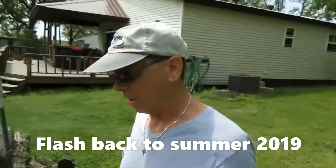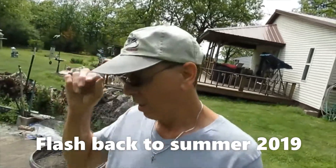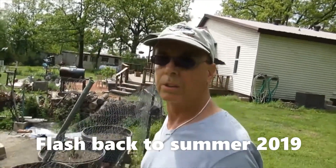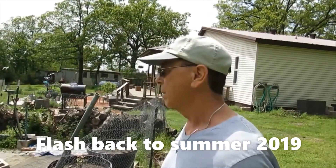Hey guys, me again. So I just decided today I was going to do several different videos. I showed you our barbecue grill — you have to go check that video out — and showed you our old mowers, you have to go check that one out. But anyway, quite a while back I'd mentioned that we had a garden going and getting it started.